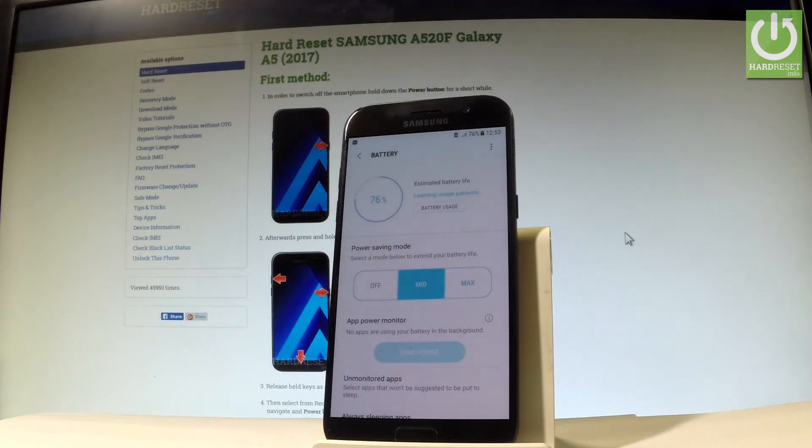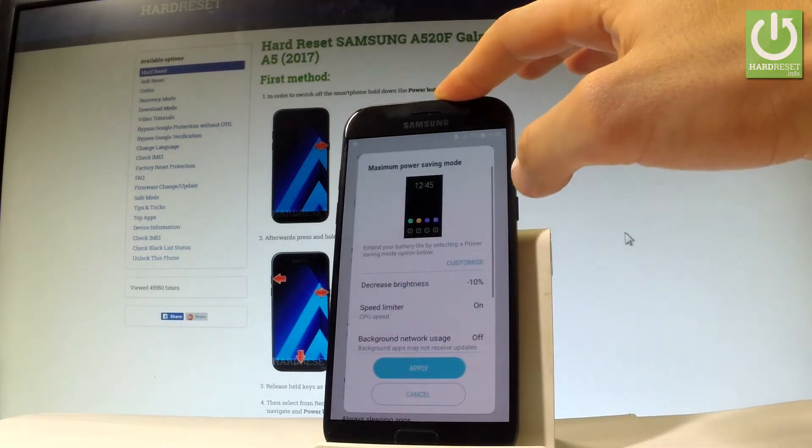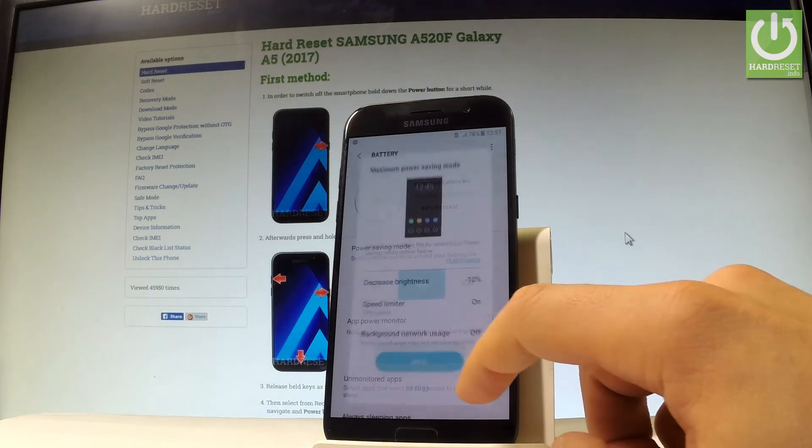If that wasn't enough for you, you can also use the max power saving mode. All you have to do is use the max button, read the other instructions and tap apply.